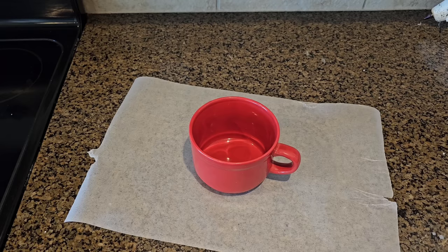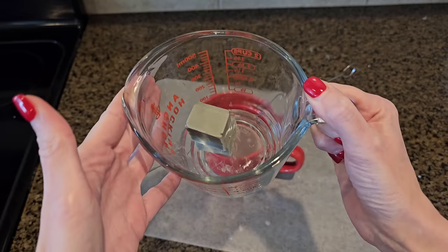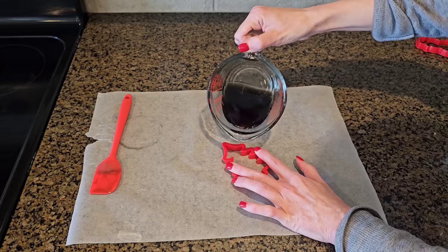Grab one of Dollar Tree's big soup mugs — you'll find these in the kitchen section. They are microwave and dishwasher safe. Melt down your candle and fill up your soup mug but leave about two inches at the top. Then take some green wax melts and melt these in the microwave — it took me about 90 seconds. Stir it up because you don't want your wax to be too hot.